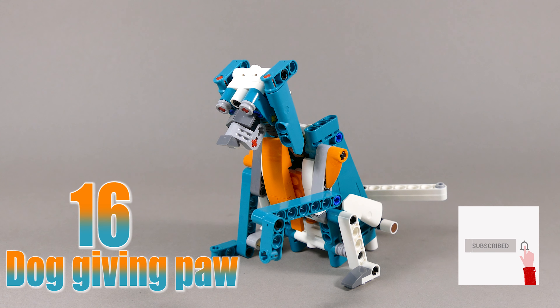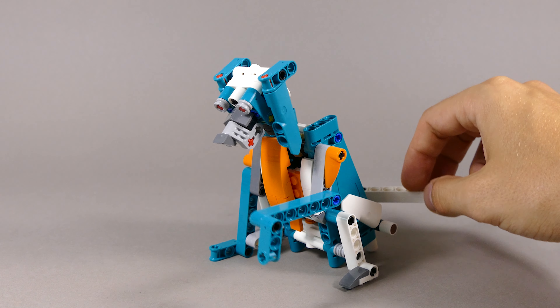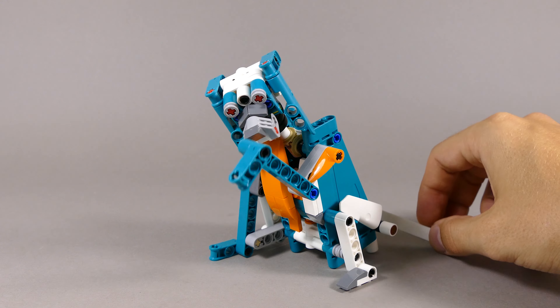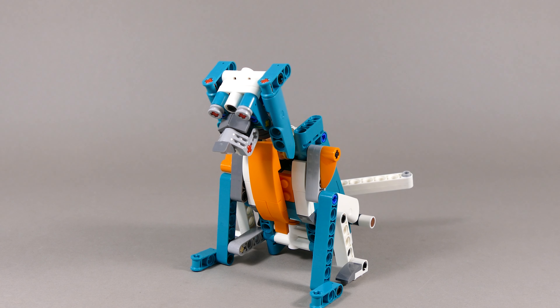The dog giving paw is my 16th alternate model. I really like the head sculpt on this one, and even though it looks a bit sad it's still very fun to play with. Just by pushing and pulling on the tail it rotates the head and gives paw. If you want it just to sit, you can simply angle the front paw and it just looks like a sitting dog.